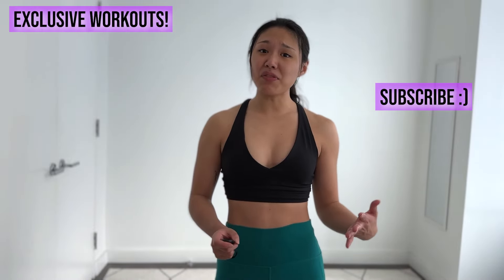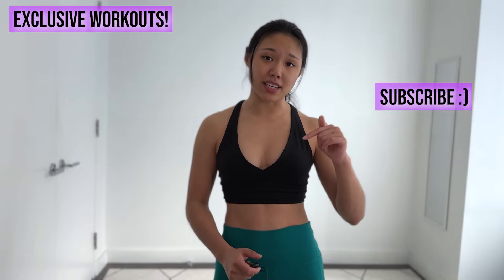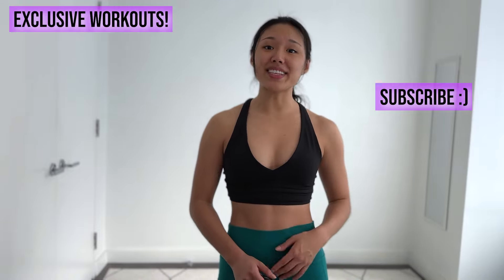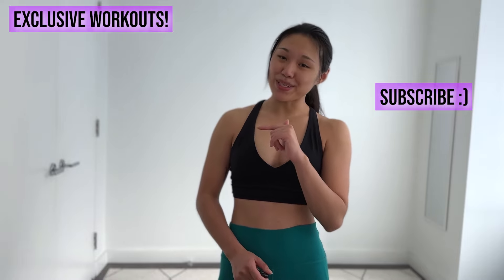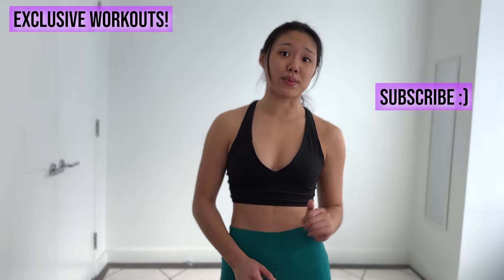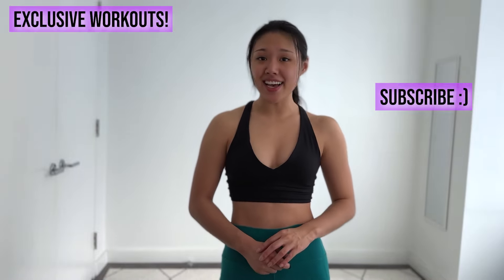That's all I have for you today. Thank you for tuning in. If you have any more questions or comments, feel free to leave them in the comment section down below. I have a lot more fitness product reviews right here, or you can support me on Patreon and access a ton of workouts right here. Thanks so much for tuning in — I'll see you next time.